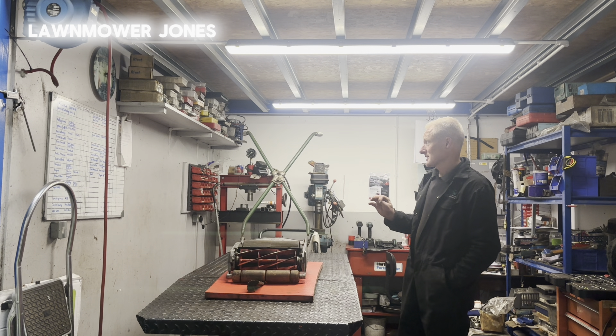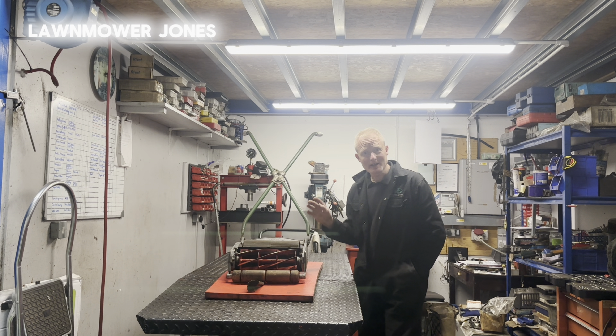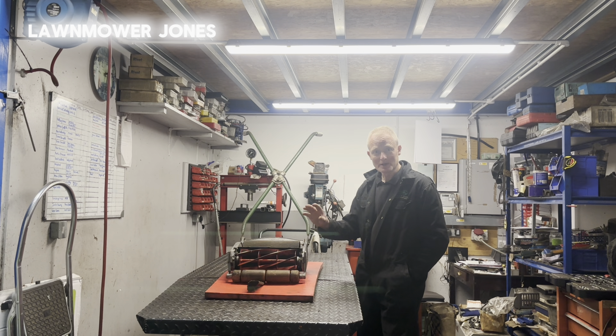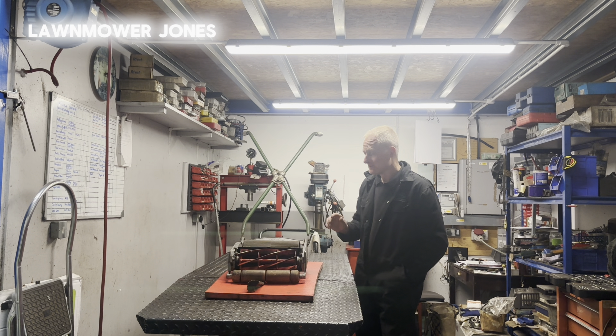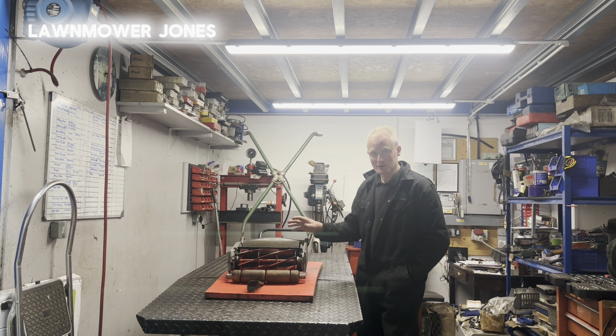There are a couple of ways you can do it with these machines. If you're lucky — in the case of this one — you can in-situ grind the cylinder. In other words, you take the bottom block out with the blade, take the drive off the side so you can drive the cylinder with the grinder, and the whole machine is fastened to the in-situ grinder. Then we can grind the cylinder in the machine — you can do that if the mower will fit, and importantly, the cutter bearings need to be good. So if you've not got any movement in the bearings, you can in-situ grind, which is what I did with this one.